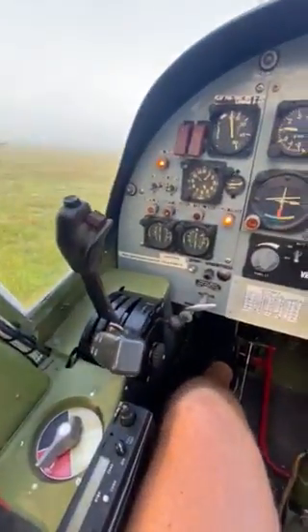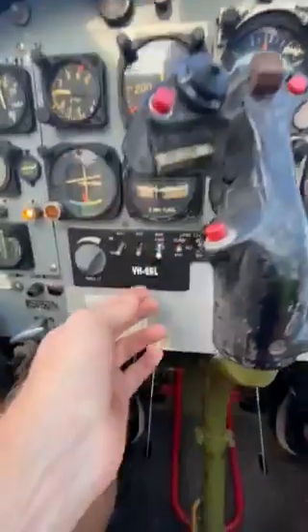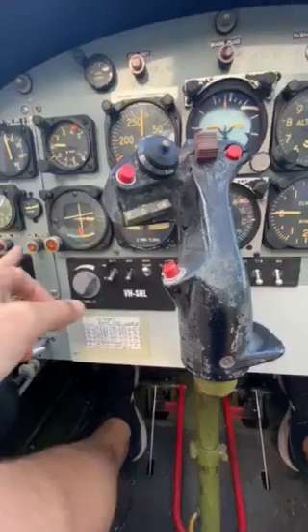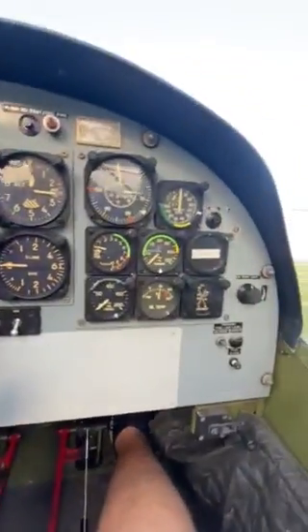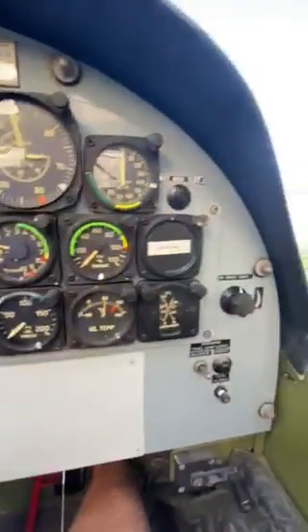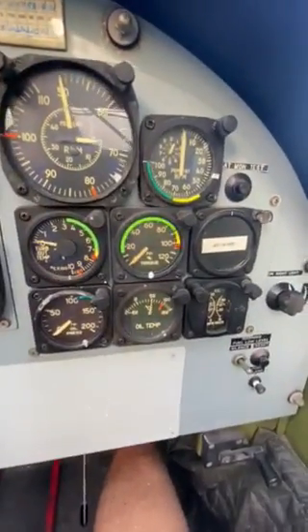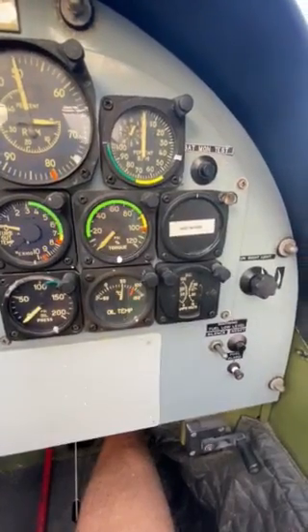We've just done the pre-flight, about to start. Main fuel pump on, blood pressure — lights out. We'll hit the starter and watch for N1. Clear.